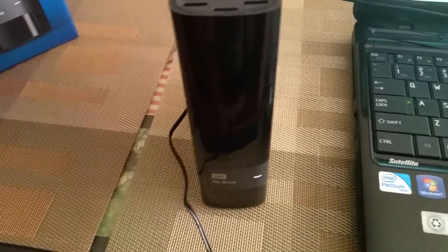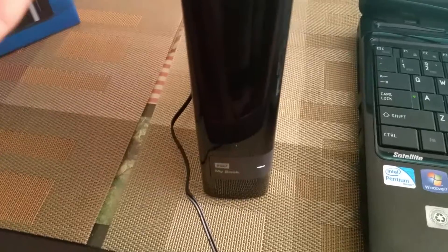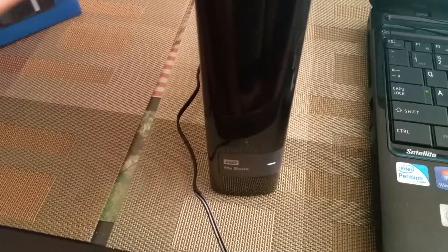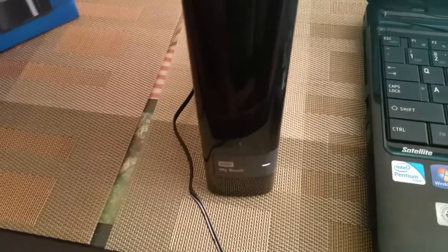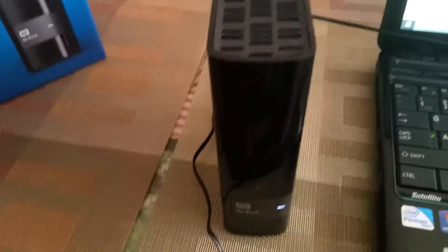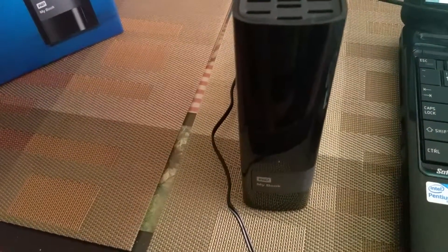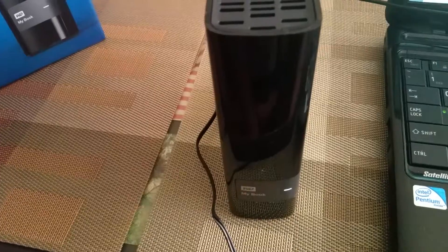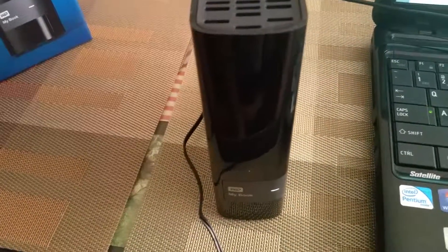A cool feature I saw on this one is that you can put a password on it. Since you're not going to be taking it everywhere, you could leave it home, and if you don't want people to just plug it into the computer and see all your pictures, videos, movies — whatever you're storing — you can put a password on it. I thought that was cool, and so far it's good.